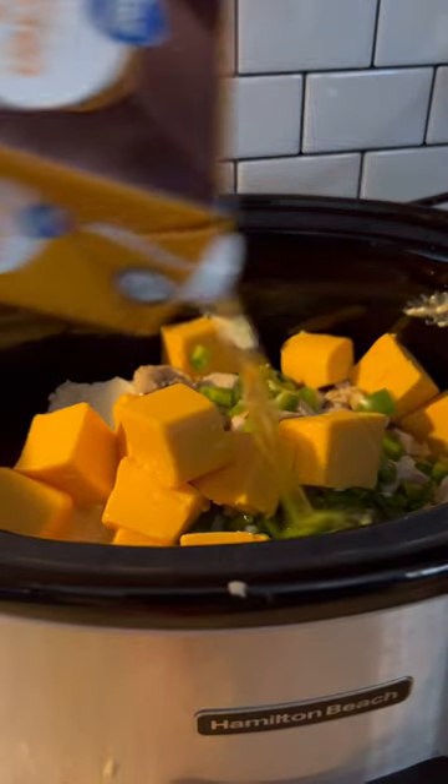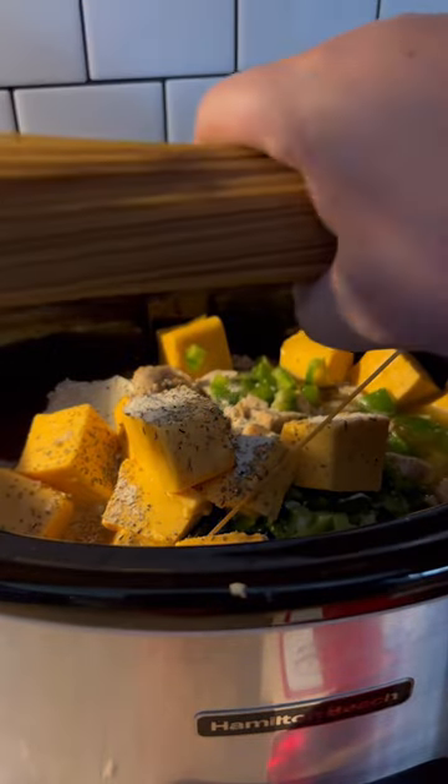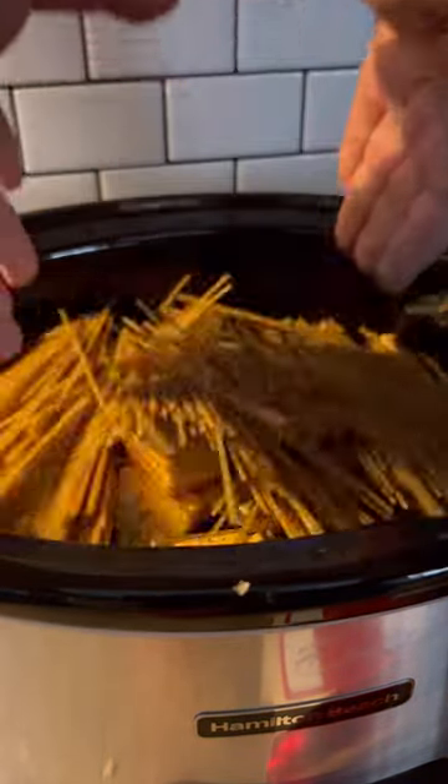I don't know the size, don't ask. Then get it wet with three cups of chicken broth, top with Italian seasoning, ranch powder, salt and pepper to your liking, and a whole box of whole wheat pasta.